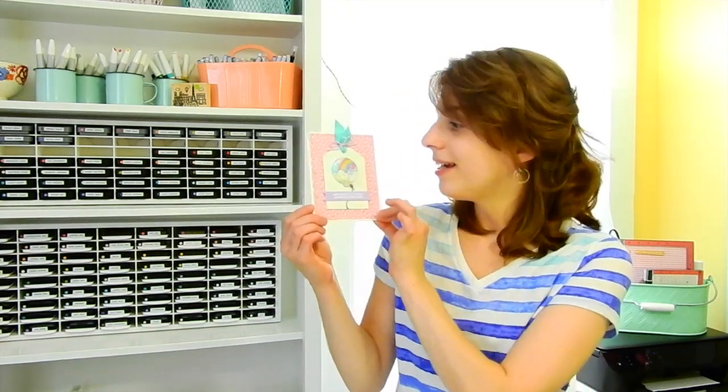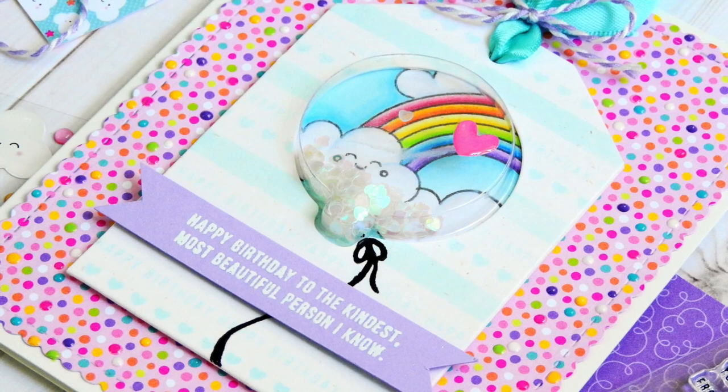Hi everybody, it's Nina! Thanks for joining me. I'm very excited to be here again featuring the new Simon Says Stamp Card Kit. I'm going to show you a walkthrough video of all the things you're going to find in the kit — there's some really fun stuff, all centered around a nice birthday theme. I also have a sneak peek of the card I made using the new kit. I used some of the shaker tags and the shaker well to create a fun shaker card.